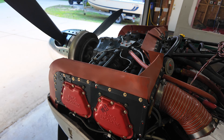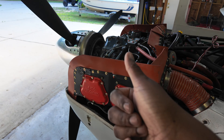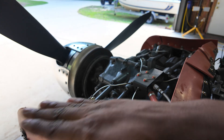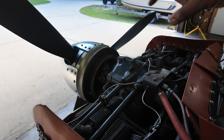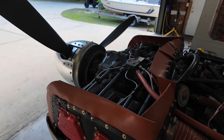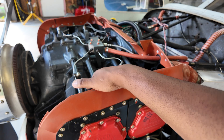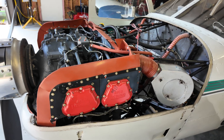Again, IO-360 C1C: 'I' for injected — fuel injected. 'O' for horizontally opposed — the engines are laying out in a horizontal manner, flat like a boxer engine, opposed side by side. And '360' for 360 cubic inches of displacement, so these cylinders are pretty big and put out a ton of displacement for an engine this size, making about 200 horsepower.